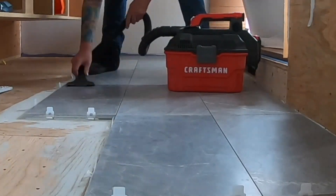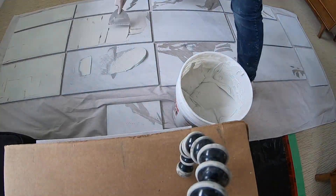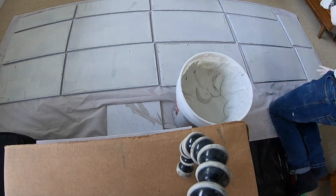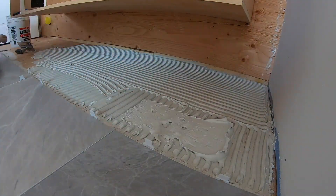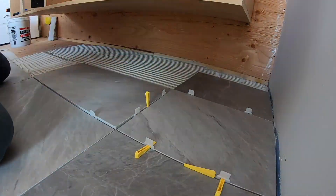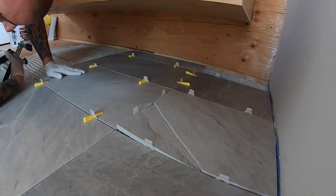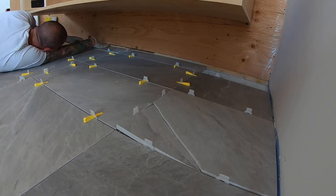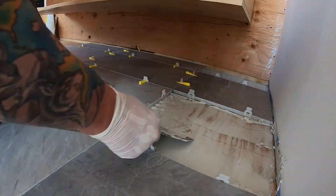Now let's clean up and get ready to install the rest of the tiles underneath the cabinet. Back buttering the next set of pre-cut tiles. With the thin set perfectly combed out I start the install. As I'm pressing down, one of my tiles cracked — I had a little bit of thin set sticking out past the other side and when I pressed it caused it to crack. I'll carry on with the install and come back to scrape that out and reset that tile.